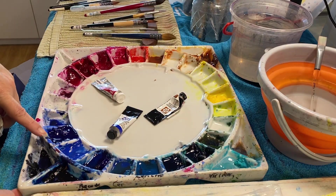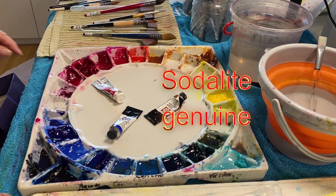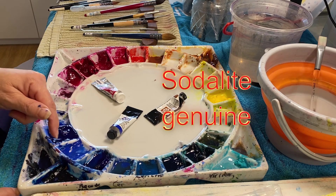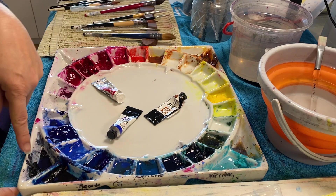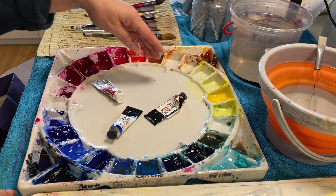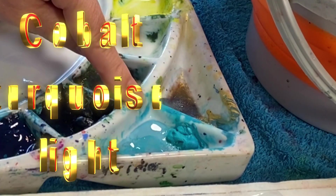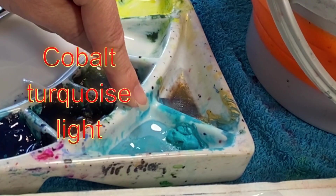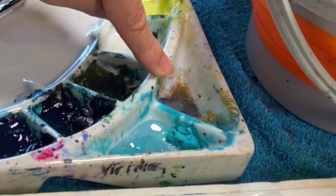Other colours sitting on the outside of my wheel include a Daniel Smith super granulating colour that I absolutely love, but it's a mixed colour and not overly transparent, so it doesn't get to sit in the special spots. I also have cobalt turquoise light — absolutely beautiful as a colour but quite opaque — and gold.